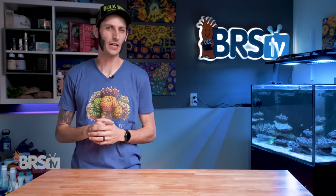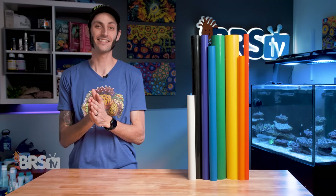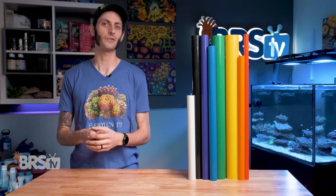Hey, it's Thomas here. And today we are going to be checking out colored PVC pipe, and we're going to find out if there is an advantage to said colored PVC pipe other than just making your own Technicolor dream tank.